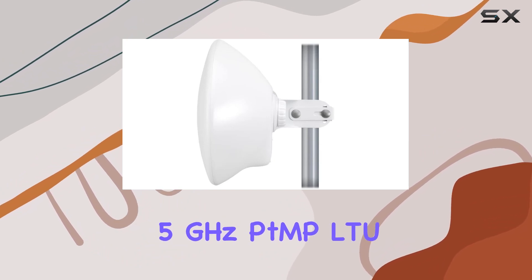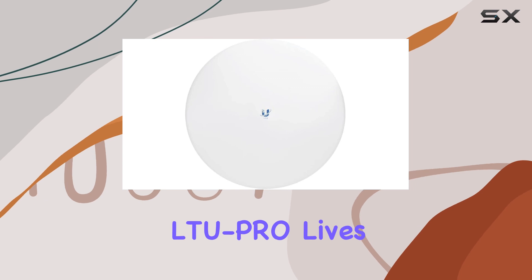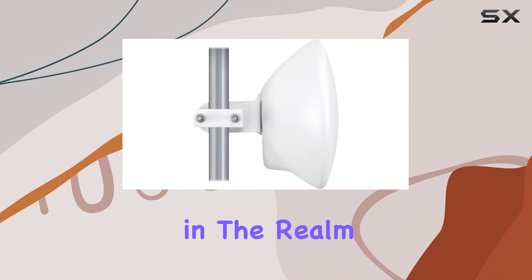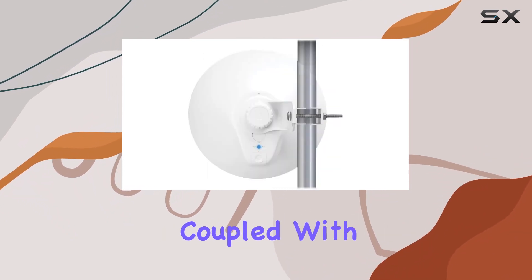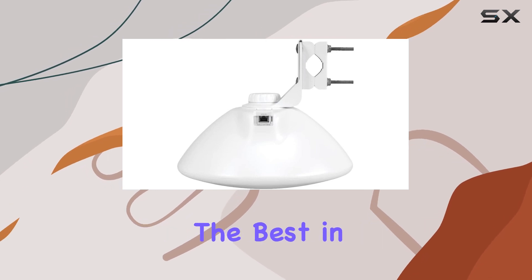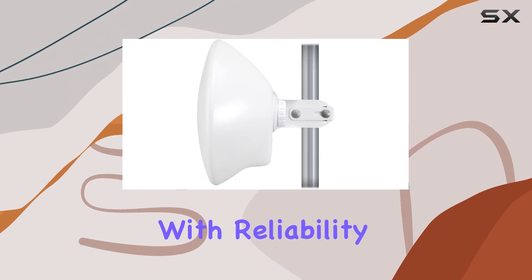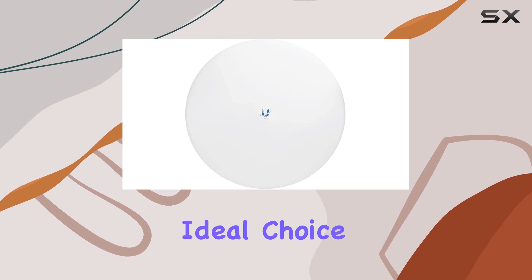In conclusion, the Ubiquiti Networks 5GHz PointMP LTU Integrated 24dBi Dish Antenna, the LTU Pro, lives up to its reputation as a powerhouse in the realm of wireless networking. Its robust construction, coupled with versatile performance features, makes it a top contender for anyone seeking best-in-class point-to-multipoint setups. If you're looking to elevate your network infrastructure with reliability and performance in mind, the LTU Pro might just be your ideal choice.